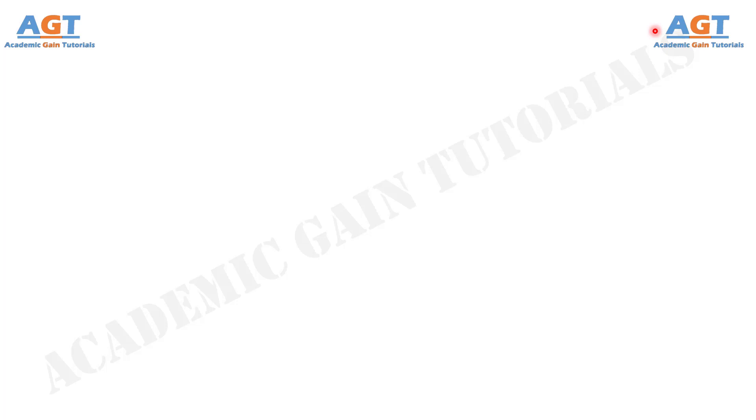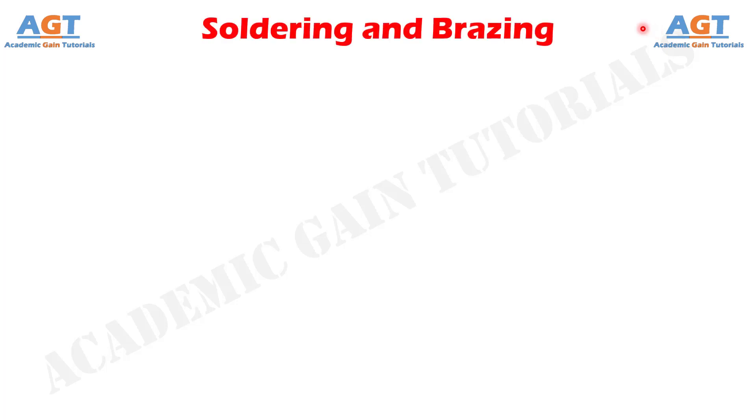Welcome to Academic Game Tutorials. In this video, we will look into the differences between soldering and brazing.